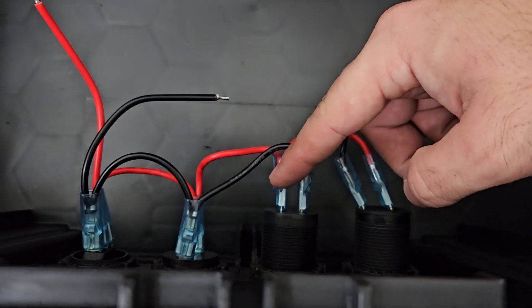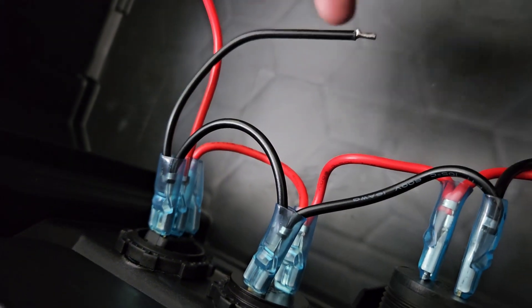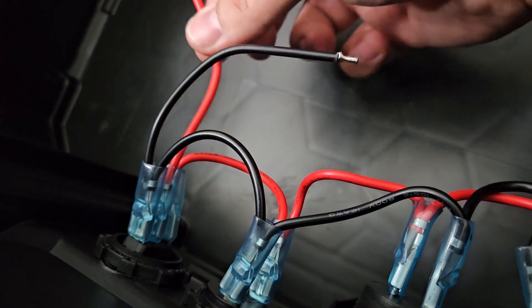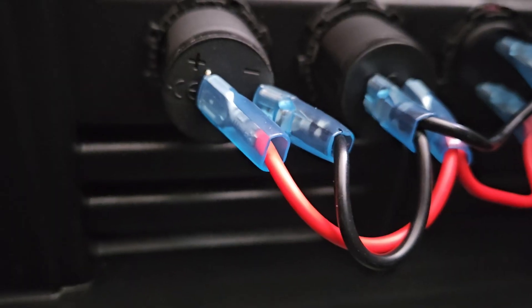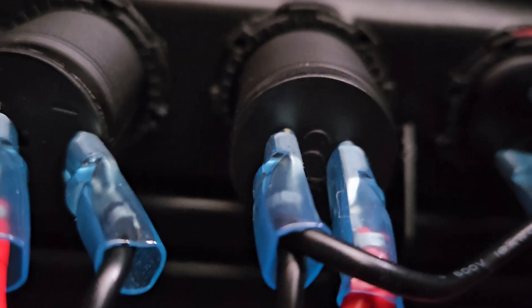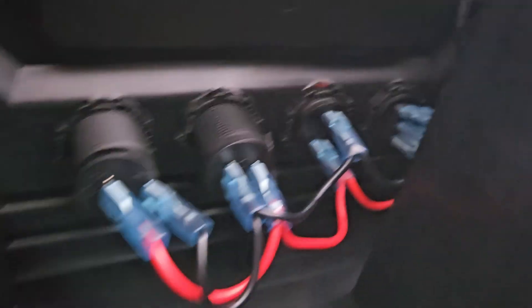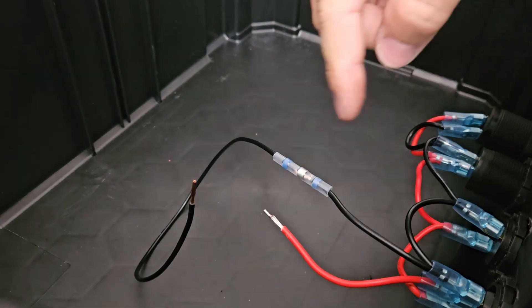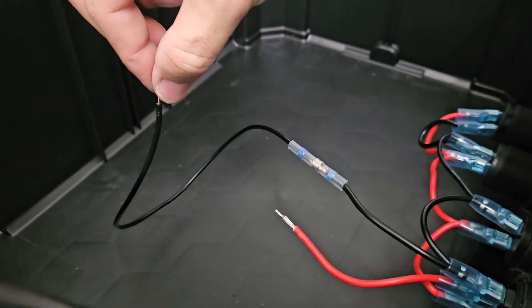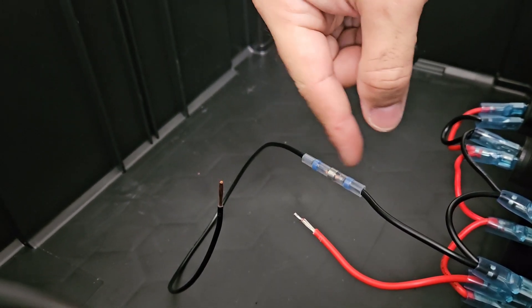When connecting the power, make sure everything is oriented correctly — positive to positive, negative to negative. The lead to your battery: negative first, then positive to your battery and to the connection. Note that the switches also have a positive and negative. Now that the wiring is connected, we're making an extension to connect to the battery — looping the wires together and soldering them.